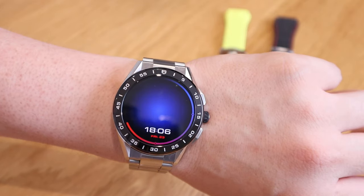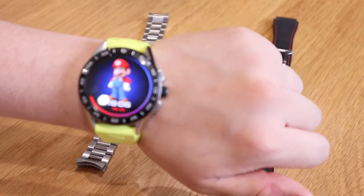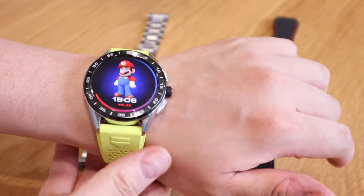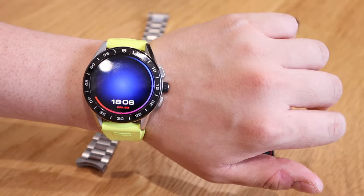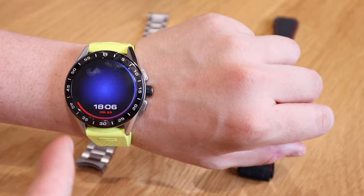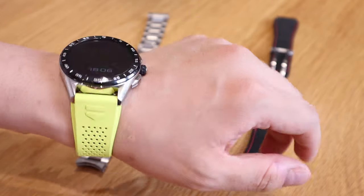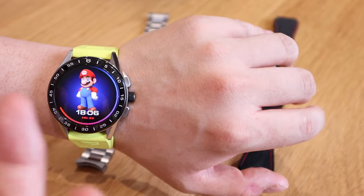If we try the yellow strap, it's a bit more relaxed and fun, but I still don't think the blue and dark red colors of the watch face go particularly well with the yellow sporty strap. It's not bad though.